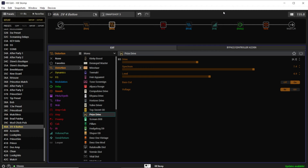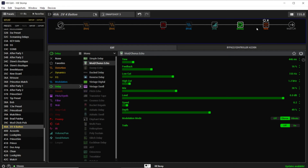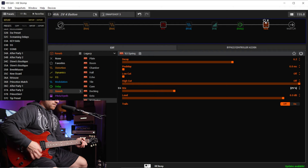Foot switch four, which obviously isn't a physical button on the Stomp, is available via double press. The HX Stomp actually supports five foot switches if you didn't know that. For foot switch four, I double press button two and you can see these changes reflected in HX Edit. This is my solo boost sound — it engages a gain block, it engages my longer delay sound, and it ups the mix on my reverb. So right now I'm on snapshot three and I can double tap for a solo boost.